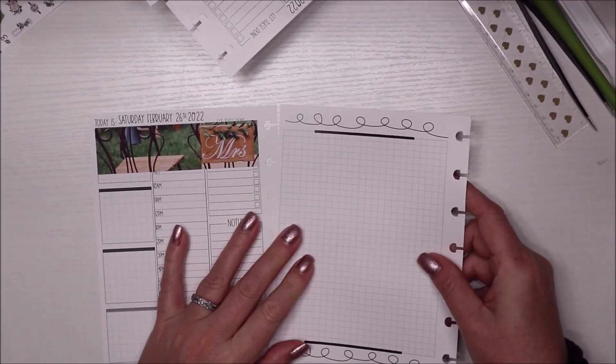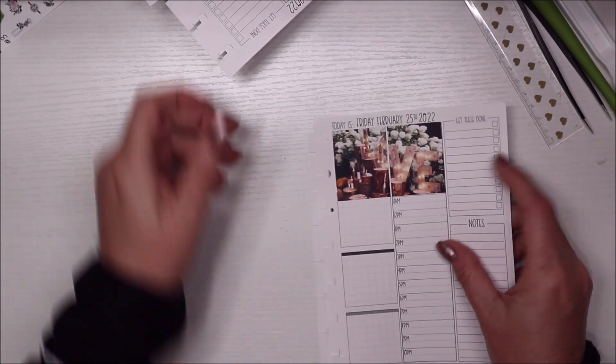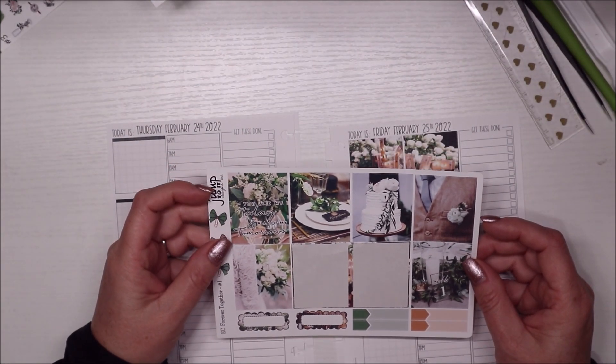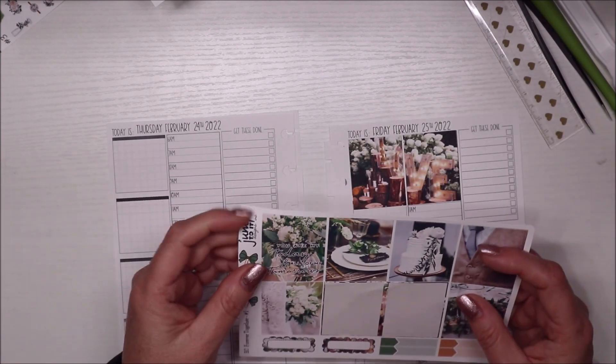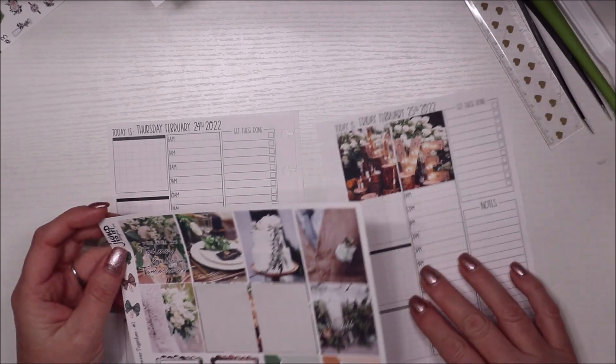I love this! 'You are my today and all of my tomorrows' — it's super cute. I'm going back through... oh you guys, I love this. It's going to be a pretty heavy spread with stickers this week and I think I might even put those over there, let's just see.